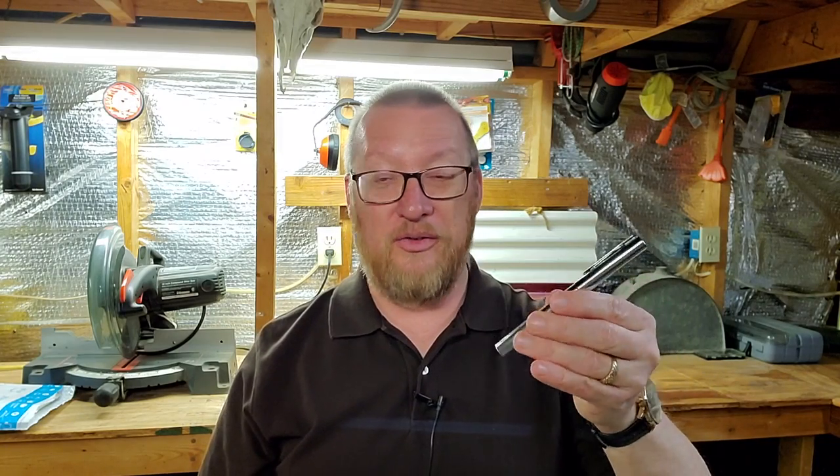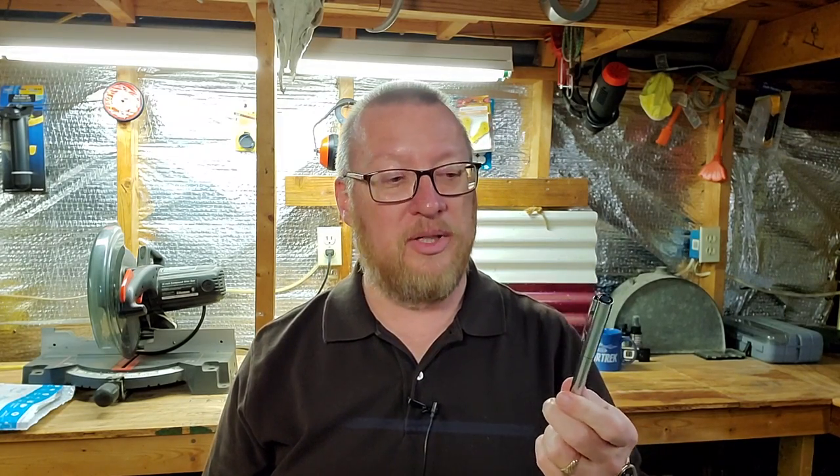I've got a pen for you today and this is the Waterman Graduate. Notice the shiny. I like this pen — I really like this pen. And this was a gift. I went to work one day and there greeting me on the desk was an envelope with a kind note from a friend who watches this channel and wanted to share this pen with me. I'm really glad they did because I am really enjoying this Waterman Graduate.